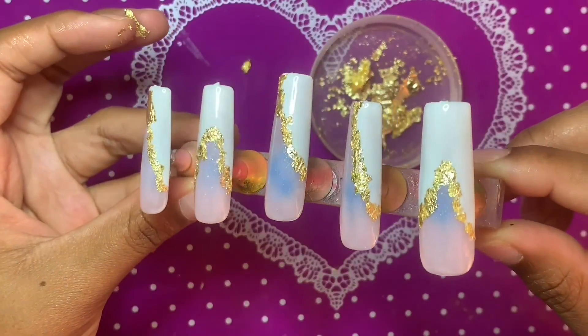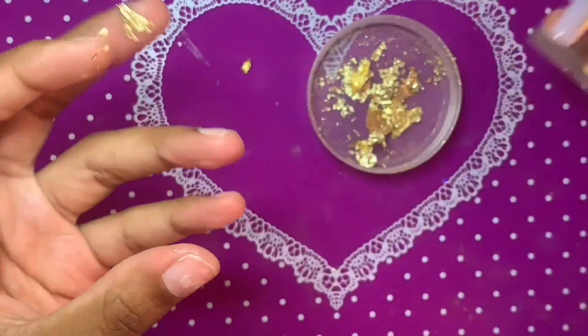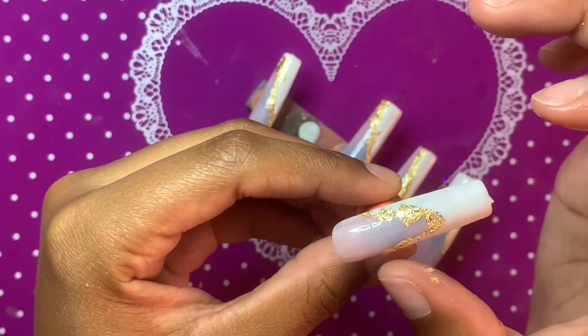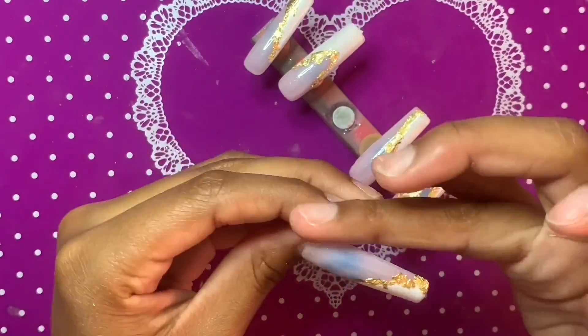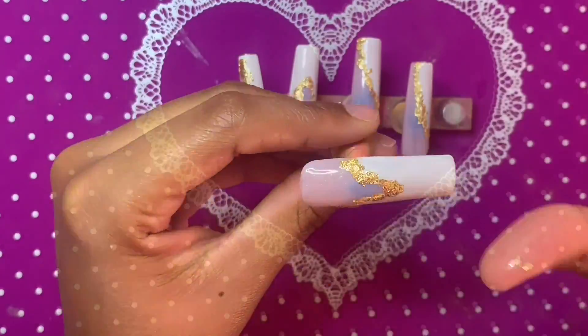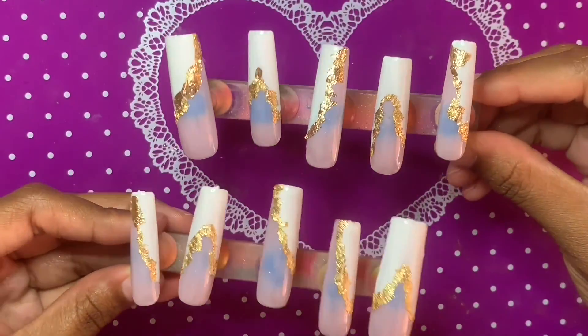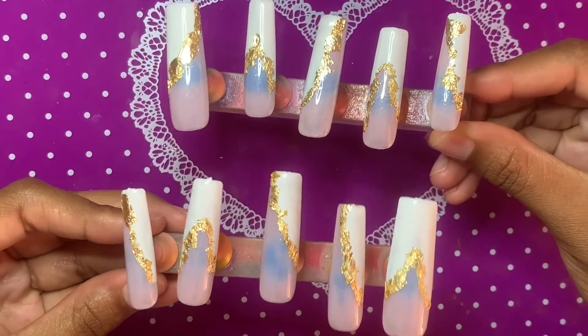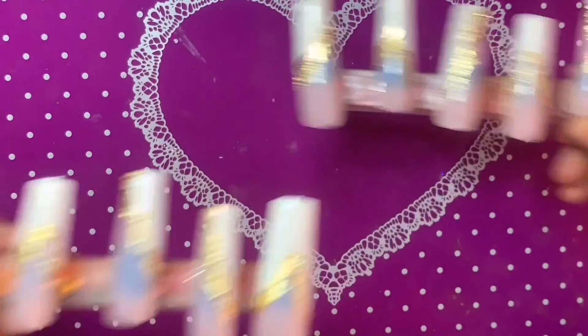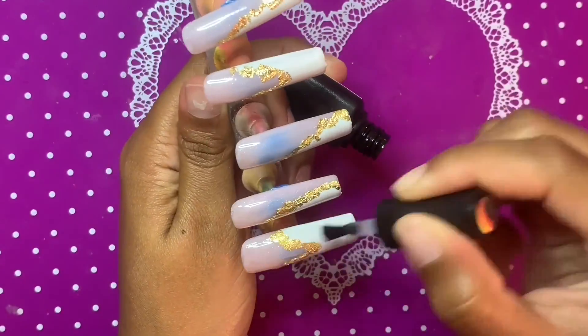Everything is finished and I'm just wiping down the sides — I haven't cured anything at this point. I wiped down the sides, then stuck it in the lamp for 30 seconds, and did the same thing to the other hand.